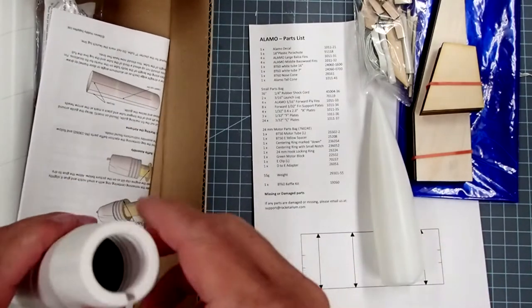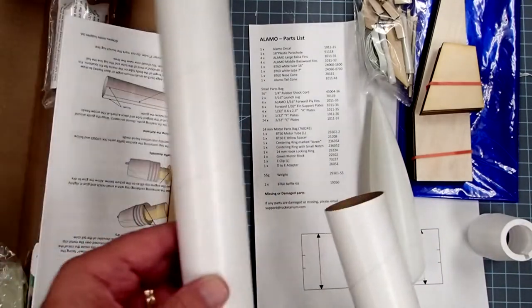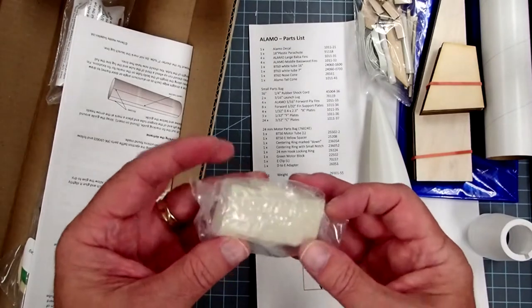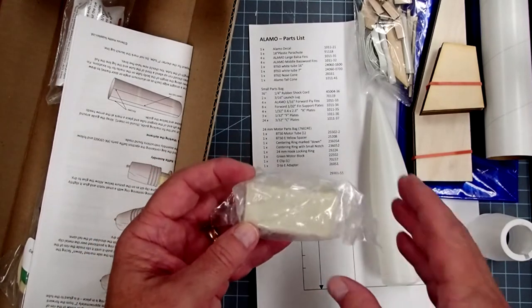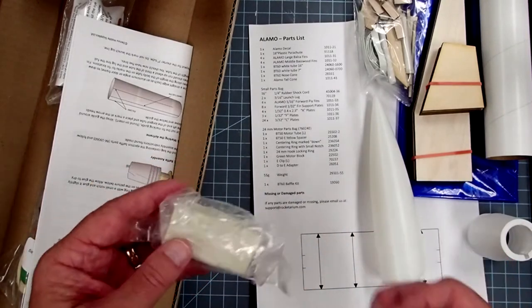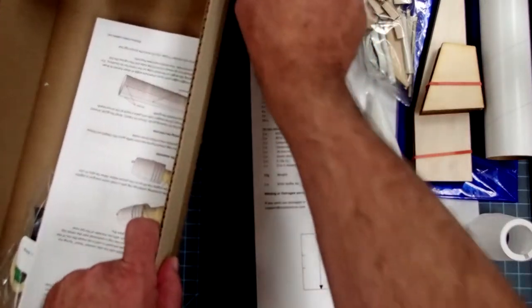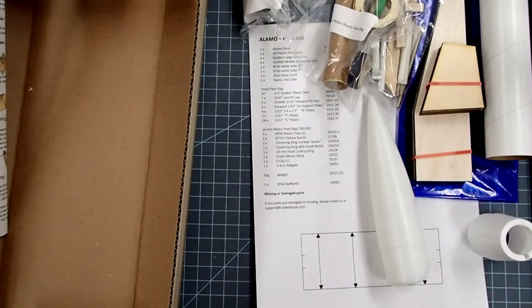We have a nose cone, a tail cone — and this is probably stuck onto one of the body tubes. We have two body tubes: an upper body tube and a main body tube. We have a considerable amount of plasticine clay, which will be used as nose weight. Since we have fins so far forward on the body tube, we need that nose weight to keep the center of gravity far enough ahead of the center of pressure, so don't skip this. This is the baffle assembly kit, and then finally the motor mount assembly kit. This model uses 24 millimeter mid-power engines.